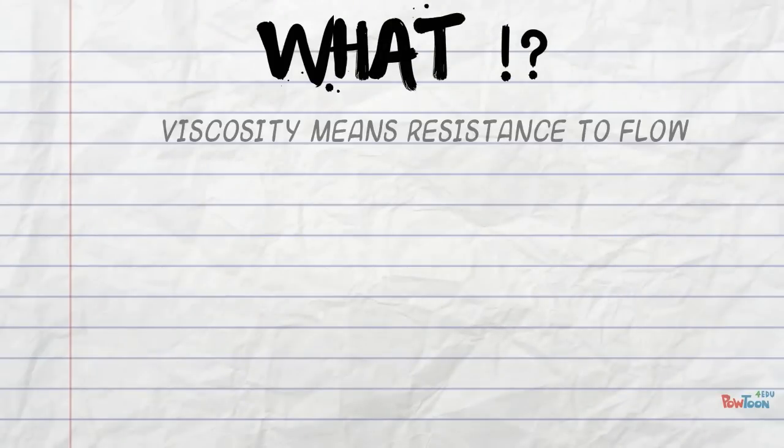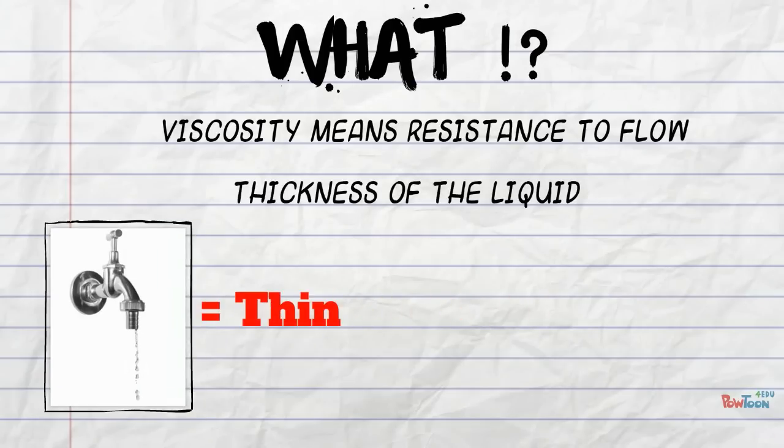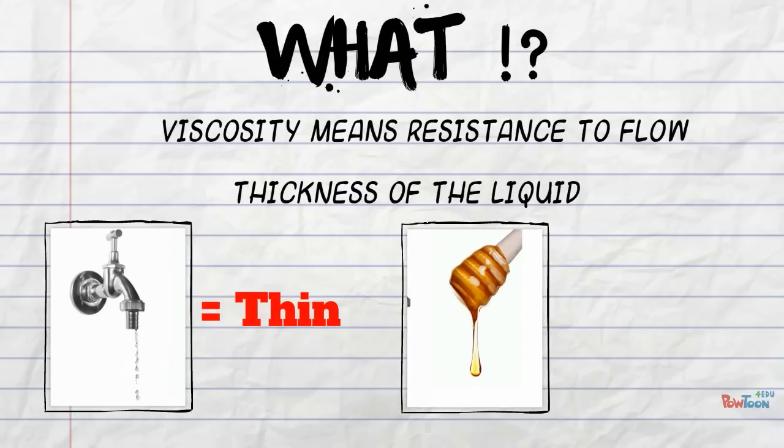Viscosity — what is it? Well, viscosity means the resistance to flow; in simple terms, the thickness of a liquid. Take water for example — water is thin, or less viscous. Honey is thick, and this is more viscous.